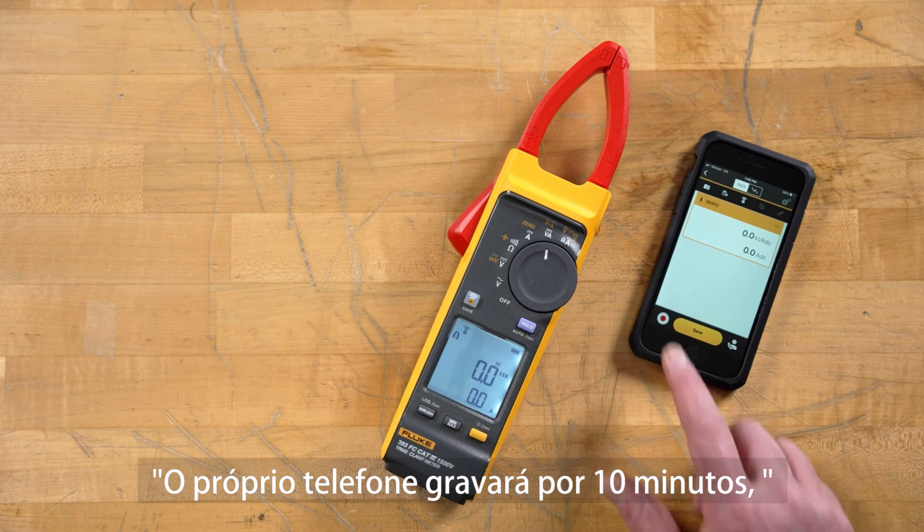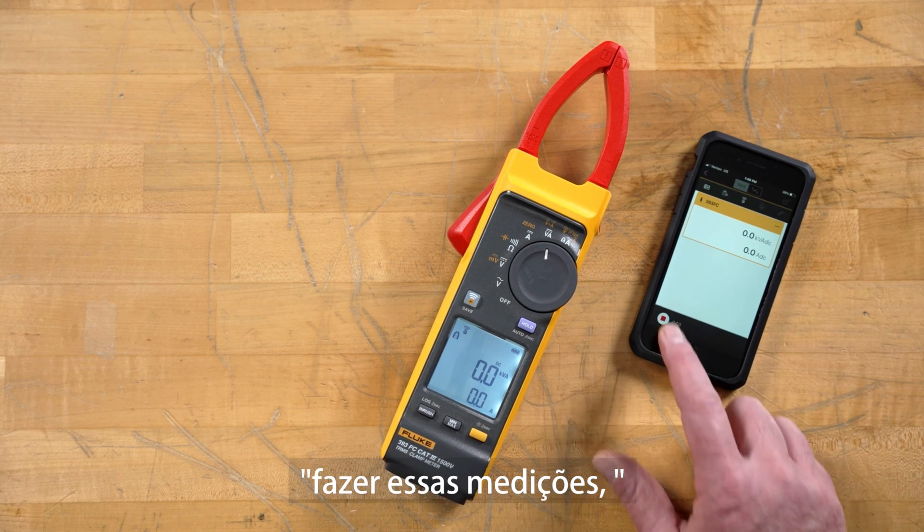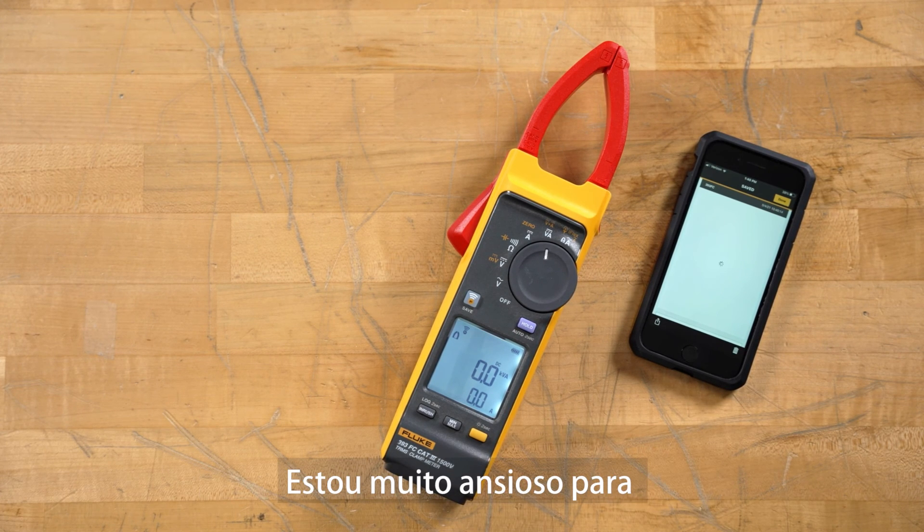The phone itself will record for 10 minutes, so we can easily get out and start recording, making these measurements, saving them, and reporting them out to our colleagues. I'm really looking forward to getting this meter out into the field and making some measurements.